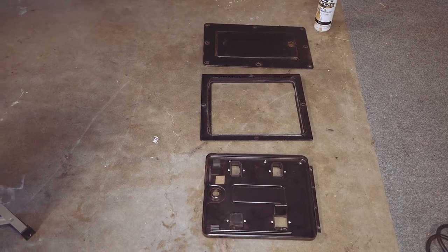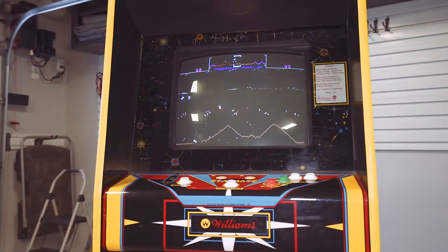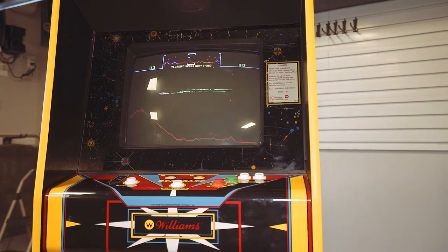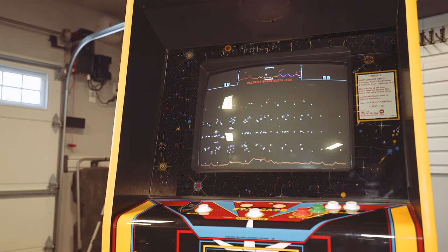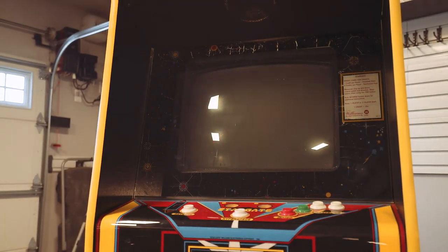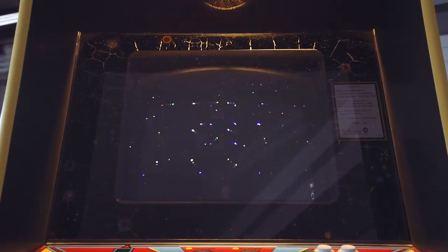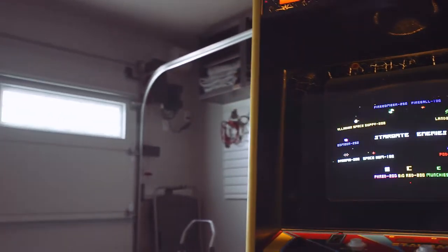As per usual I've taken the coin door apart — those parts are going to be rinsed, dried off, and then I'll use a spray can to give them a nice little coat of paint and get them onto the door. In the meantime I've just left Stargate running to make sure everything is working okay. No problems — it's been running for about half an hour. The monitor looks actually pretty darn good. These old cabinets kick up a lot of dust when you're cleaning them. Let me kill the lights and get a better idea of how the monitor fits the screen.